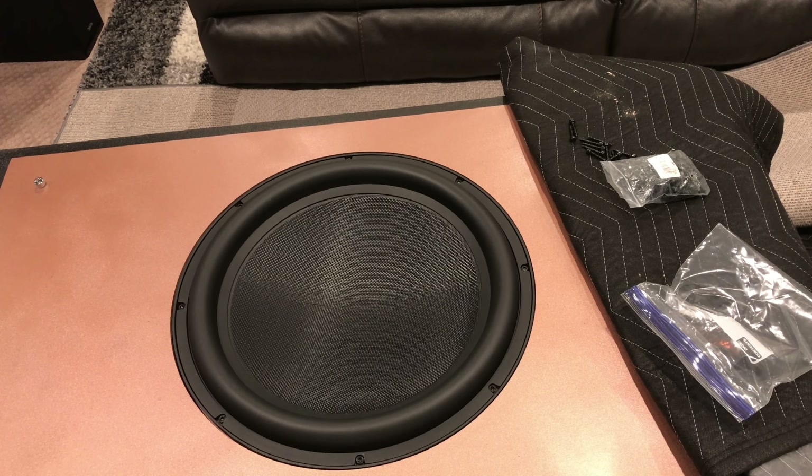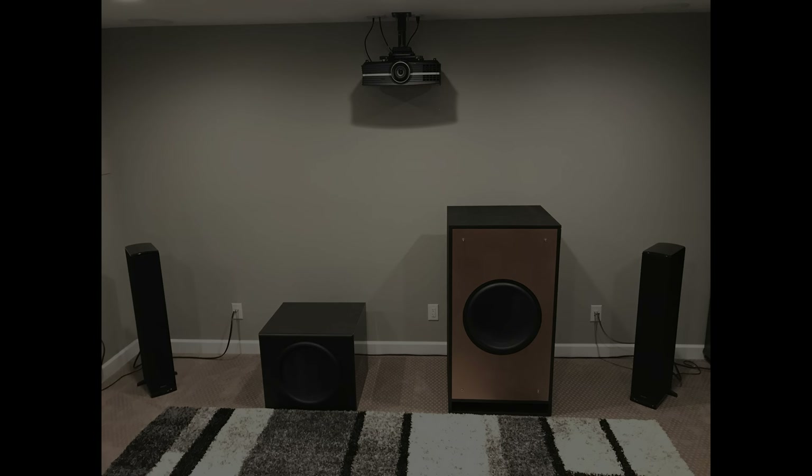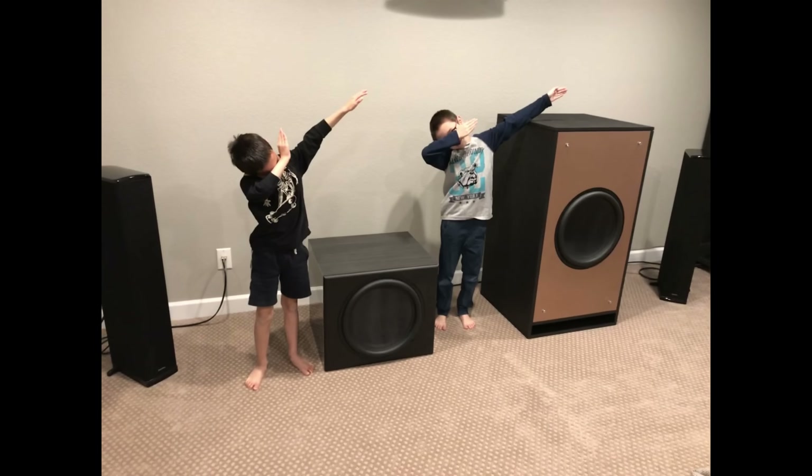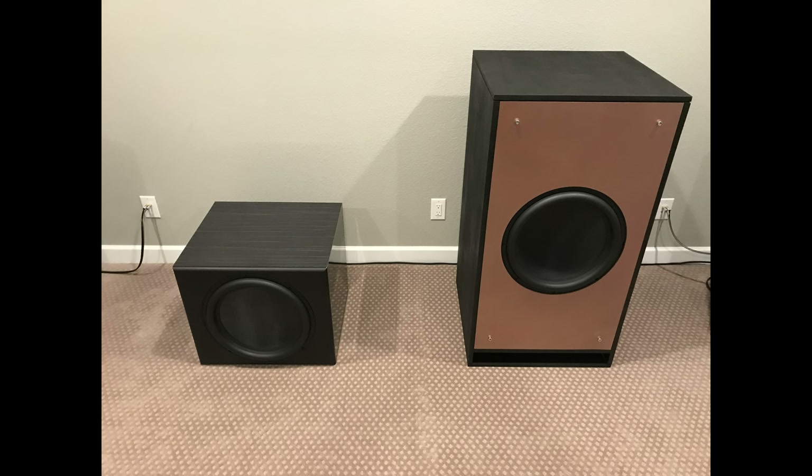That's pretty much it for the build. I'm going to add some photos of the finished product so everybody can see what it looks like set up in my basement. Remember, this thing is extremely heavy — not a little bit heavy, but extremely heavy. That's why I'm indoors as I'm installing the speaker; I didn't want the additional 45 pounds as I was trying to navigate this thing down the stairs to the basement. The last thing you need to do before you turn this on is set up your DSP so you can put a high pass filter to knock out all the subsonics and not damage your subwoofer.